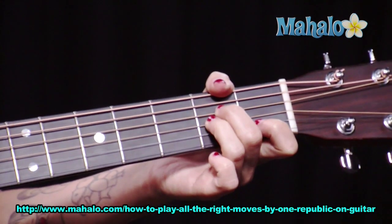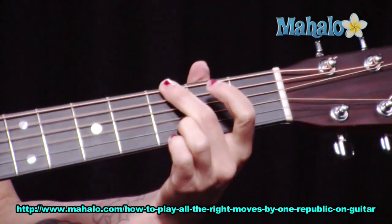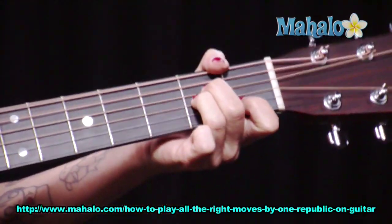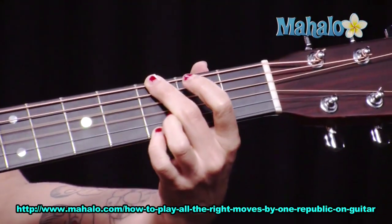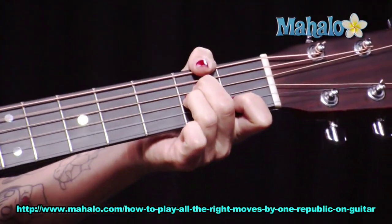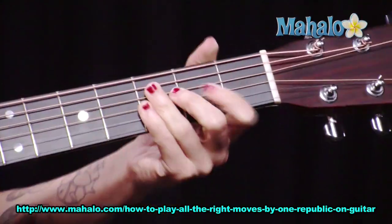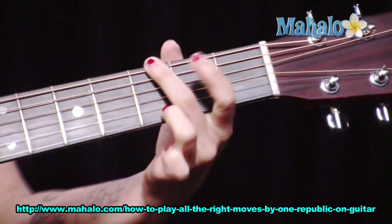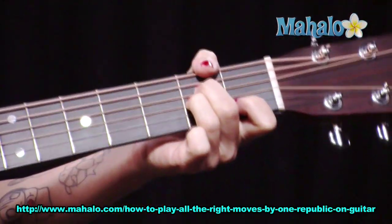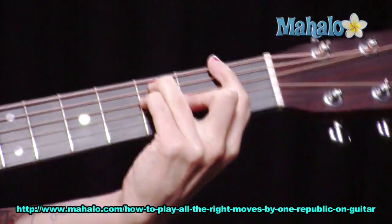And then he comes in super strong with the chorus. Then the verse comes in, and I kind of like to do some scratching — gives it a little bit of movement.